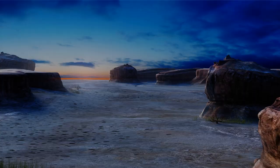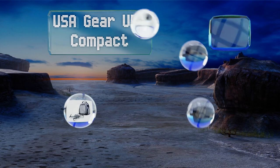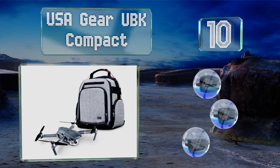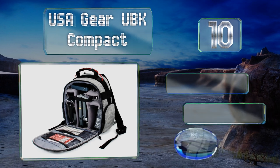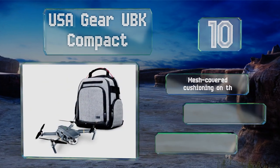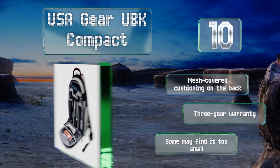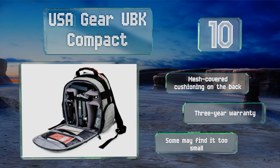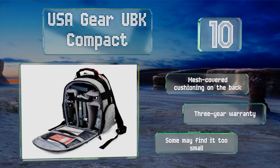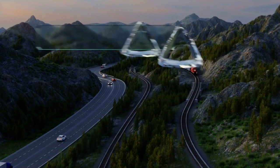Starting off our list at number 10, a simple budget-friendly option, the USA Gear UBK Compact can be used to transport small drones like the Spark Mini, Tello, and Unique Breeze without costing an arm and a leg. It offers a reasonable level of weather resistance and a configurable interior. It comes with mesh-covered cushioning on the back and a three-year warranty, however some may find it too small.